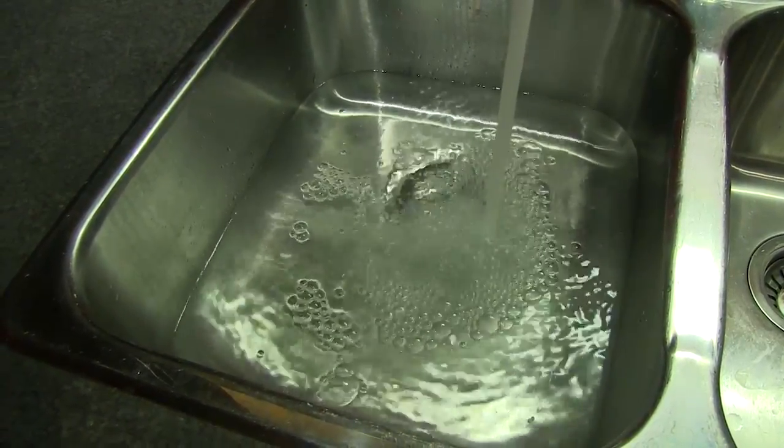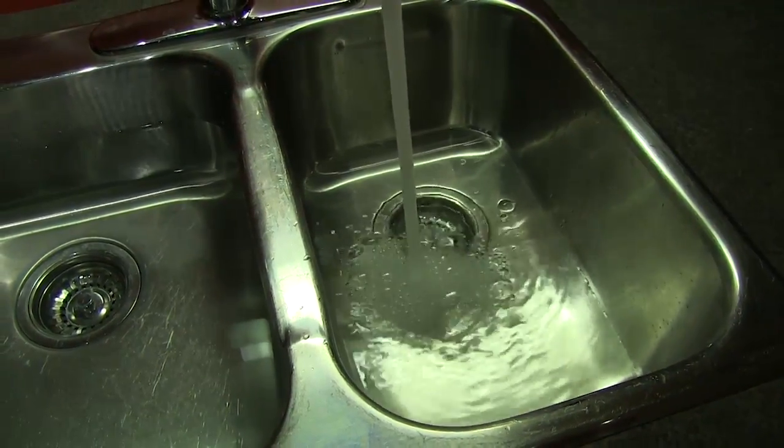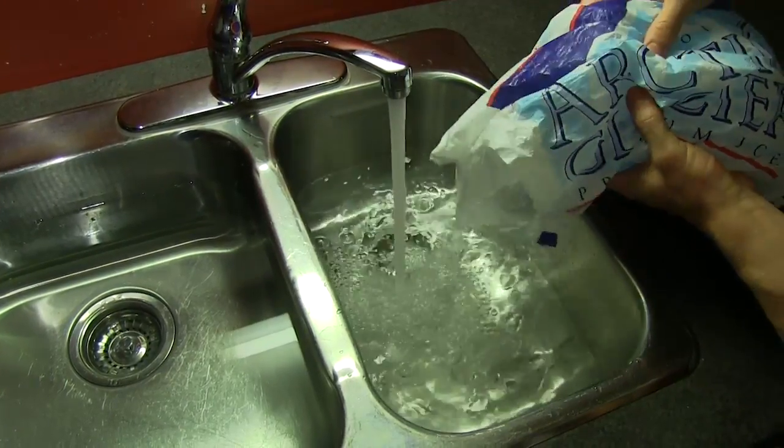I'm going to fill up one sink with hot water, one sink with cold water. You want a minimum of 10 degrees difference for contrast hydrotherapy to be effective. In this case, I've got the hot water as warm as I can tolerate it and the cold water as cold as possible.